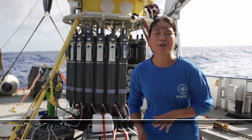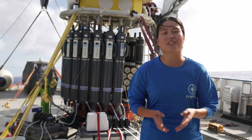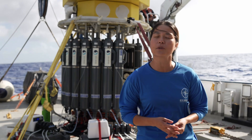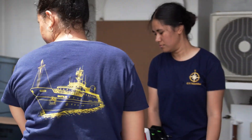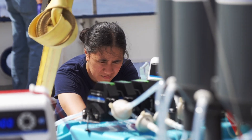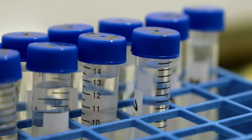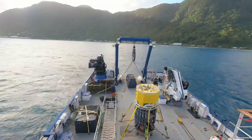My name is Nina and I'm a postdoctoral investigator at the Woods Hole Oceanographic Institution. There I work with Dr. Annette Govindarajan, who is a principal investigator studying deep sea biodiversity. Right now I'm serving as a scientist leading an awesome team of environmental DNA researchers and students, and we're here to collect samples so that we can better understand the biodiversity here in American Samoa.